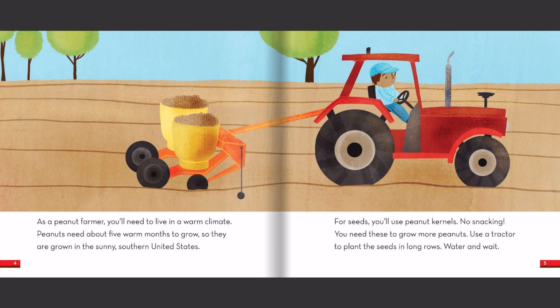As a peanut farmer, you'll need to live in a warm climate. Peanuts need about five warm months to grow, so they are grown in the sunny southern United States. For seeds, you'll use peanut kernels. No snacking! You need these to grow more peanuts. Use a tractor to plant the seeds in long rows. Water and wait.